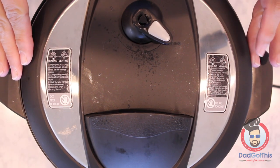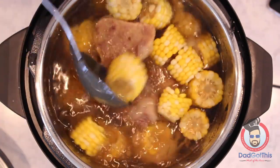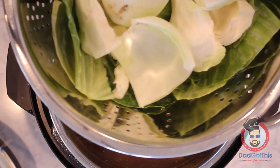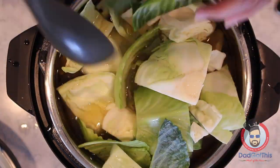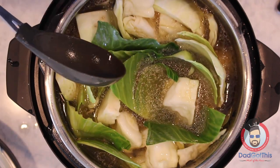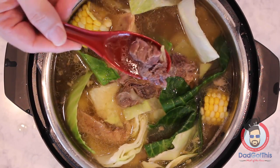For the final step, open up your Instant Pot and add in some cabbage. It's a tight fit, but the cabbage is going to cook down. Leave the lid on, hit sauté, and hit the adjust button to more. And that's it — total cook time was about two hours, and this stuff is fantastic.